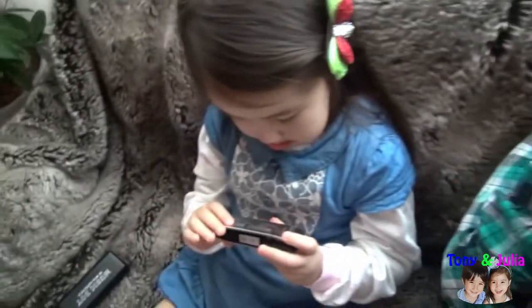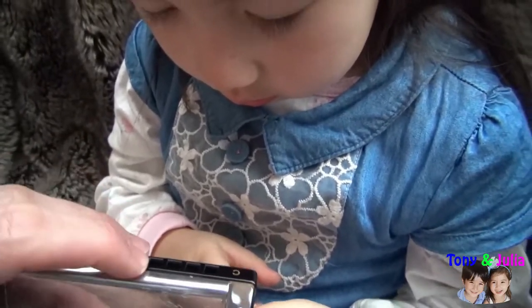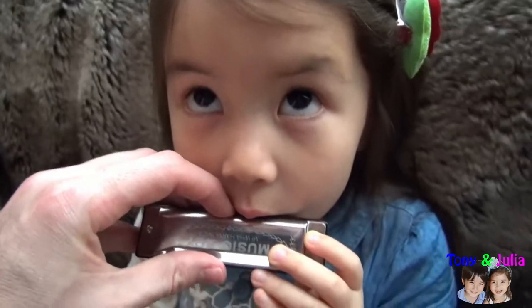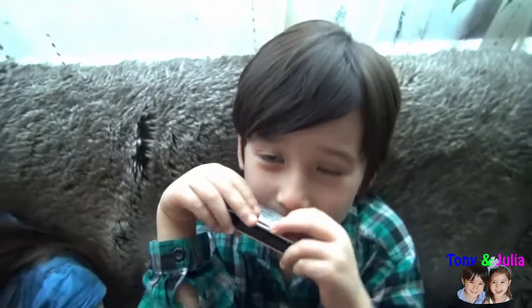Give me a D. For the D, you inhale. Yes, Tony. That's a great D, Julia. How do you inhale? In that hole. Very good. This is a D. Okay. Thank you very much, Tony and Julia.